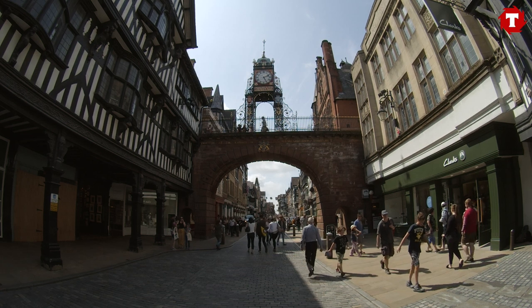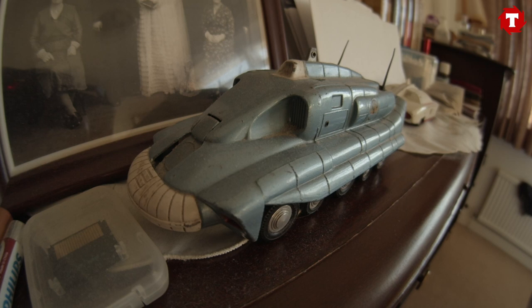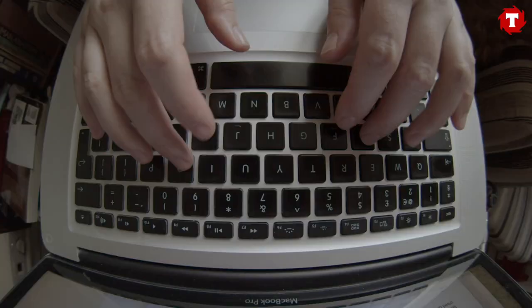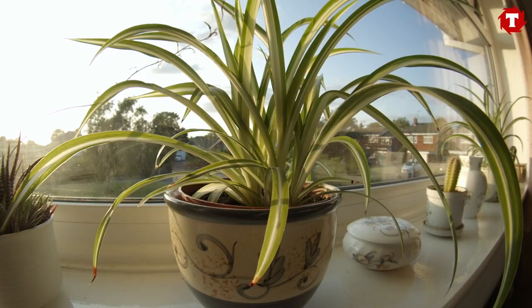We were pleasantly surprised with a lot of the shots we got, and many of them could be used quite easily in a drama, short film, or music video. However, I think the curvature of this lens is probably going to be a little bit too obvious for most people, certainly if they're shooting drama, unless they're willing to embrace the curvature that the lens gives.